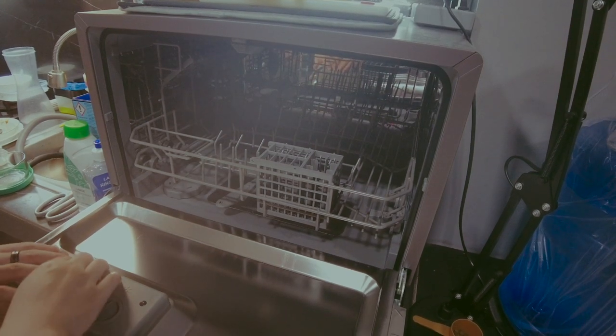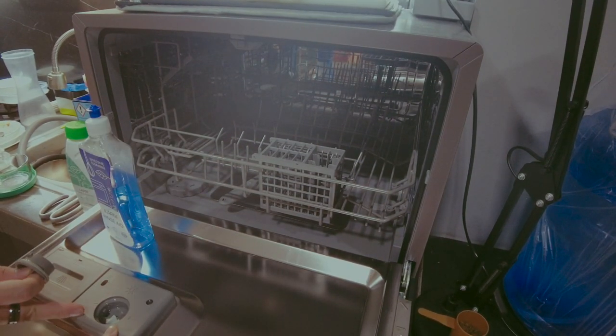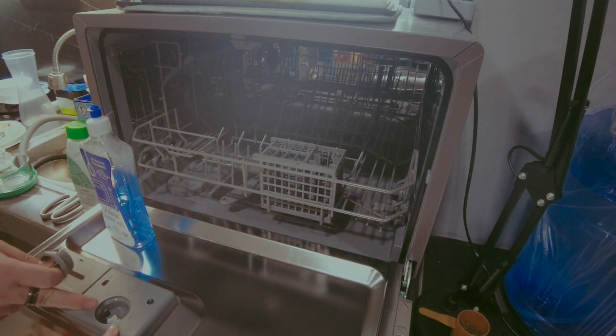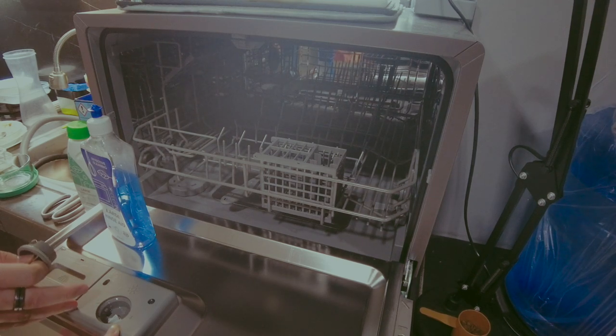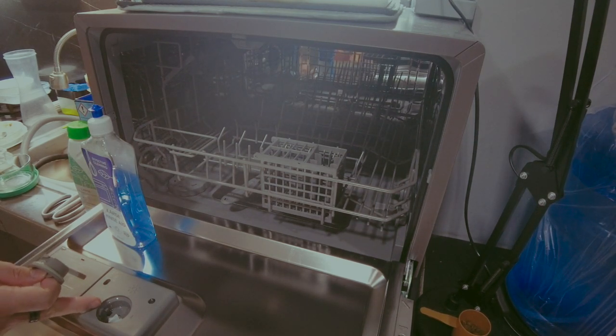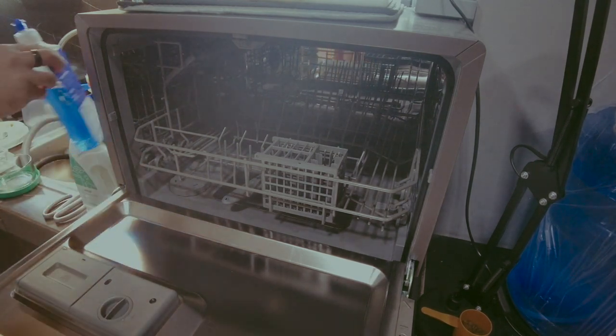So every wash you put in the soap, and the rinse aid works like a reservoir — you just refill it when it runs low. The machine will notify you at the front when the rinse aid is running out.